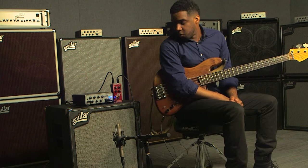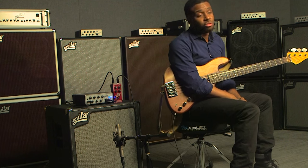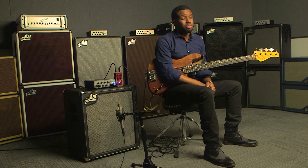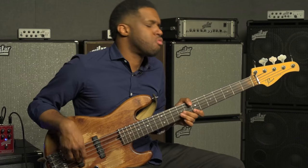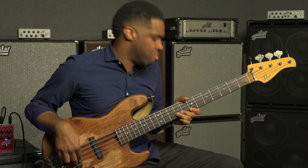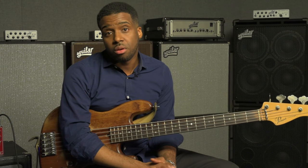Today I'm playing the Aguilar Tonehammer in the SL410X cabinet, which I've just been introduced to, and I really like it. The cabinet's really nice and punchy. The bottom is nice and warm and tight, which is something that is characteristic of Aguilar gear, in my opinion.